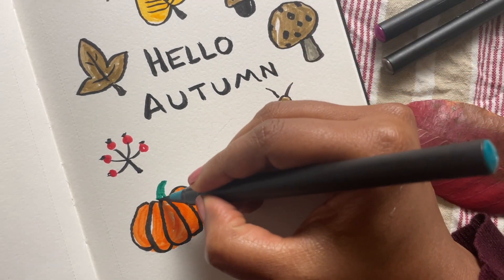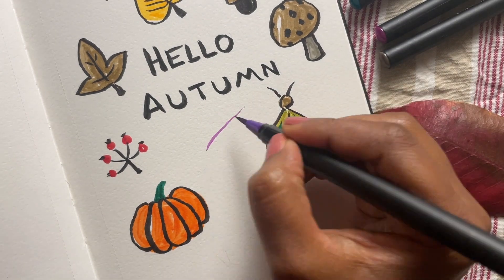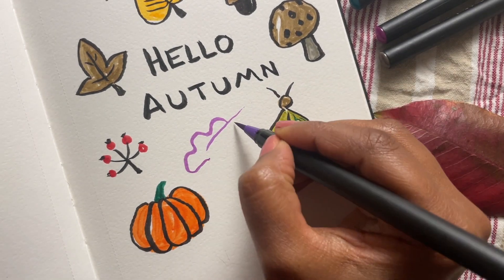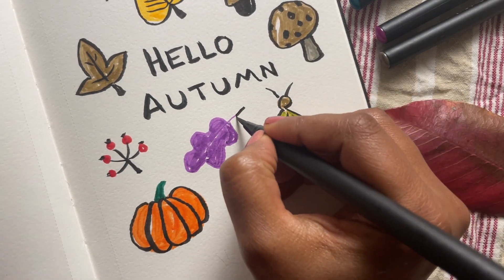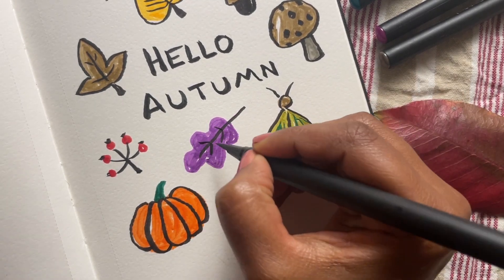Finishing off the pumpkin with a green stalk. I feel that something purple would look really nice sitting next to the orange pumpkin, so I'm just adding another oak leaf but this time in purple.